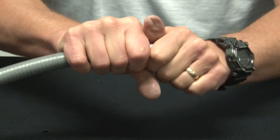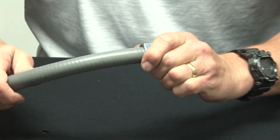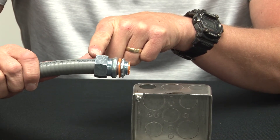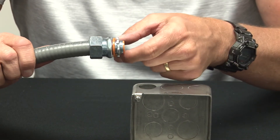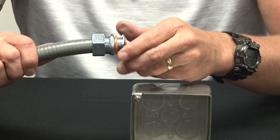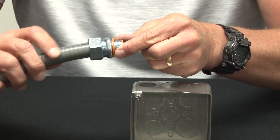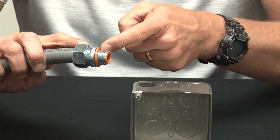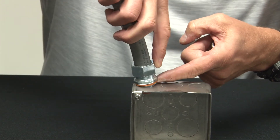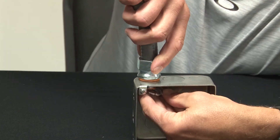Make sure you tighten with channel lock pliers. Now that your liquid tight conduit is secured in place, simply remove the lock nut from the threaded end that goes into the box knockout. Ensure that the rubber gasket stays in place on the top edge, and then reinstall the lock nut inside the box.